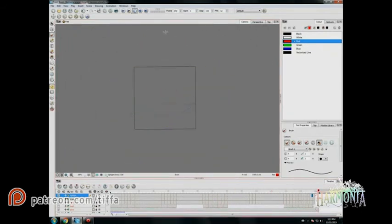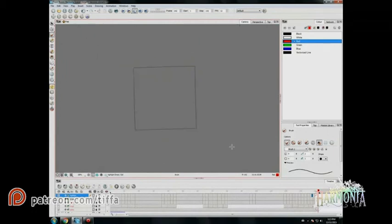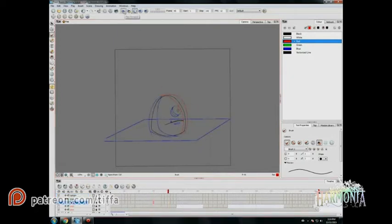Doing a test run — making sure everything is looking smooth and making my adjustments. I'm a bit of a perfectionist; I guess you kind of have to be with animation, because just the minute little difference between two frames can really catch the eye and throw everything off. And there we go — tones and highlights done, and then we move on to the colors.